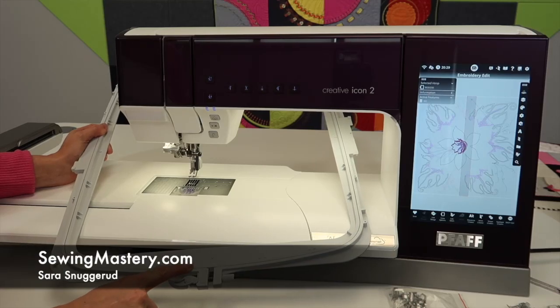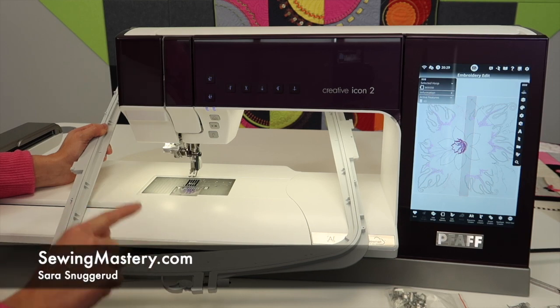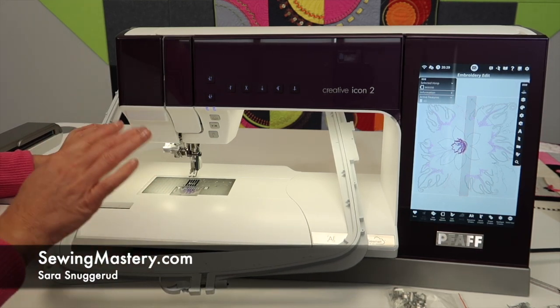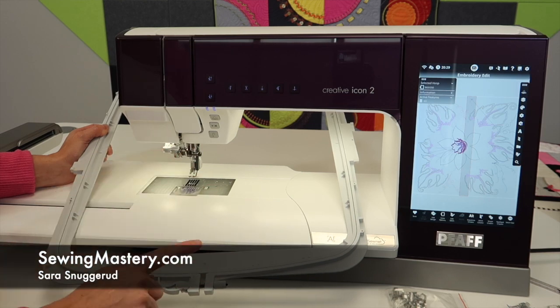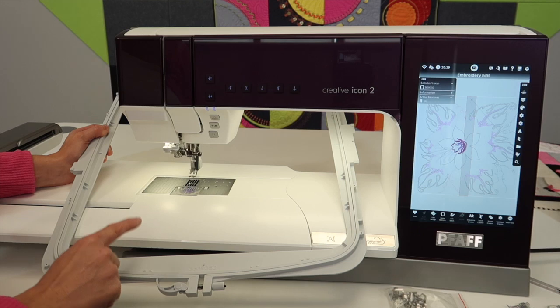The FOP Grand Dream Hoop for the FOP Creative Icon 2 is quite an amazing hoop. Some of you have this, and some of you might purchase this separately, but if you have it in your collection, it's a fun hoop to explore and learn what it can do.